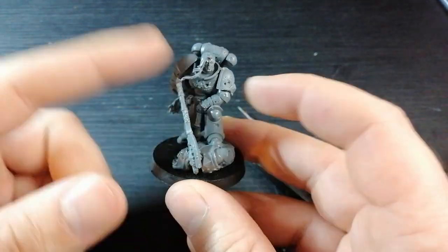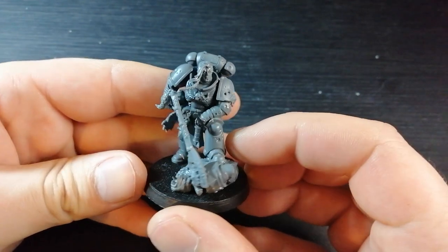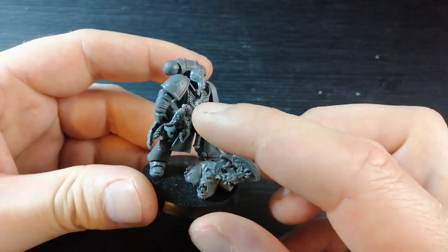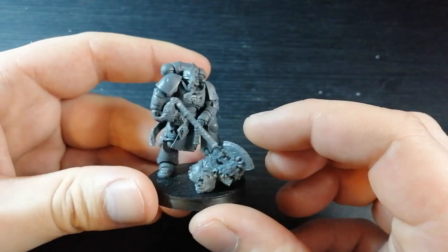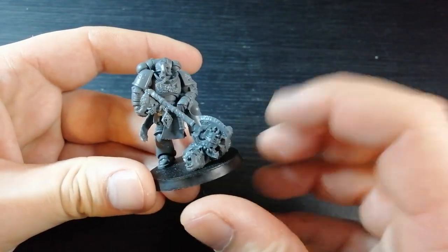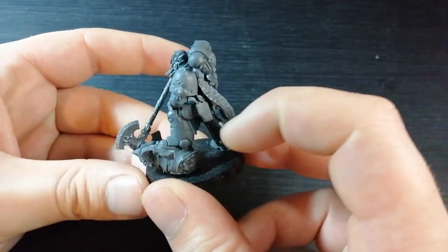One last thing before I cut to the showcase — I added a wolf pelt back on there because I thought I was missing something, and I added that talisman down there because that area felt a bit empty. I've got that added, the pistol on, and yeah, straight to the showcase.